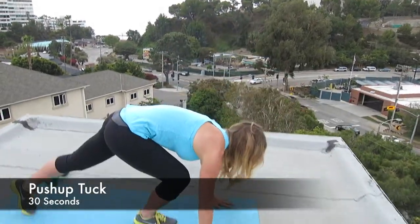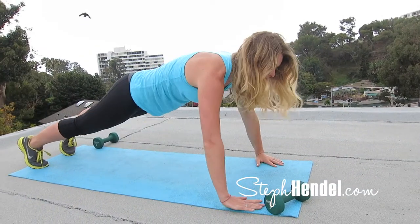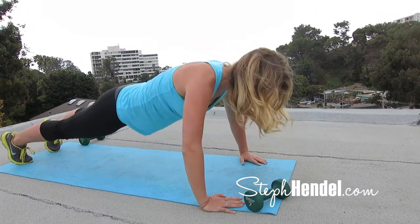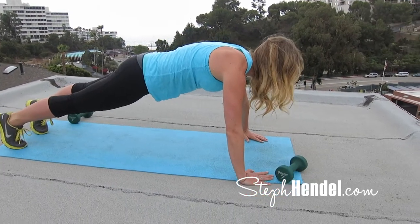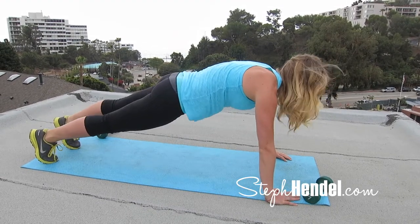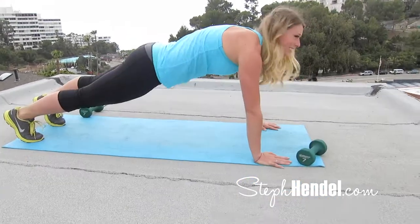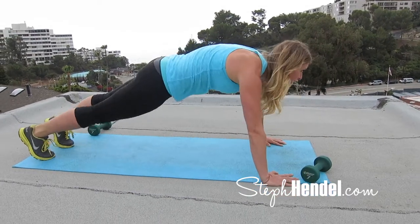For your first move, we're going to do a push-up tuck. Come on down to your mat, go into plank position, and come into a push-up. As you come up from that, you're going to tuck your right knee, then tuck your left knee, and then go back to the push-up. Now that you've seen the move, let's get into 30 seconds of high intensity movement. Tucks are such an incredible way to tighten up your core, so that's why we're putting them as our first exercise.